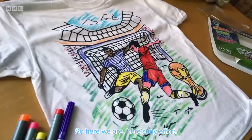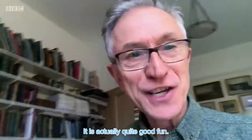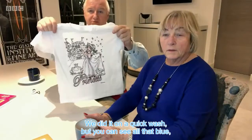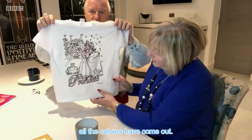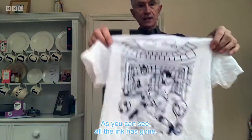Two... So here we are. Here's my effort. It is actually quite good fun. We did it on a quick wash, but you can see all that blue — all the colours have come out. Well, there it is. As you can see, all the ink has gone.